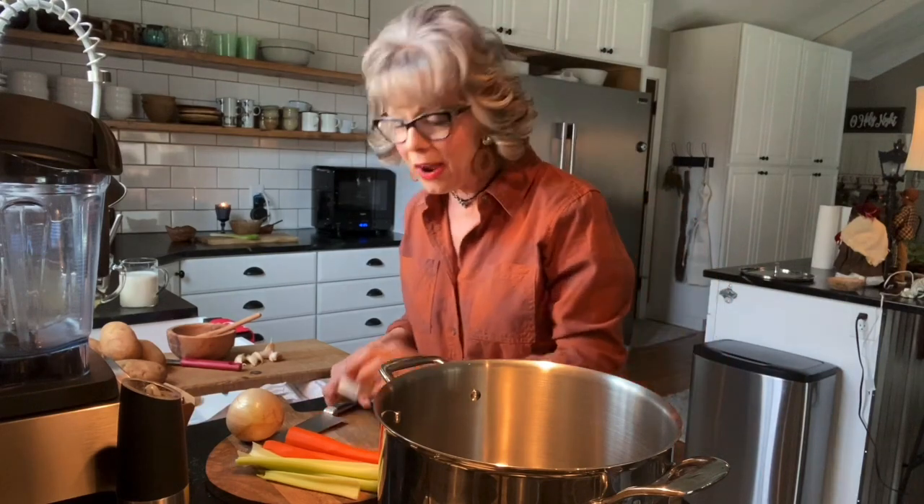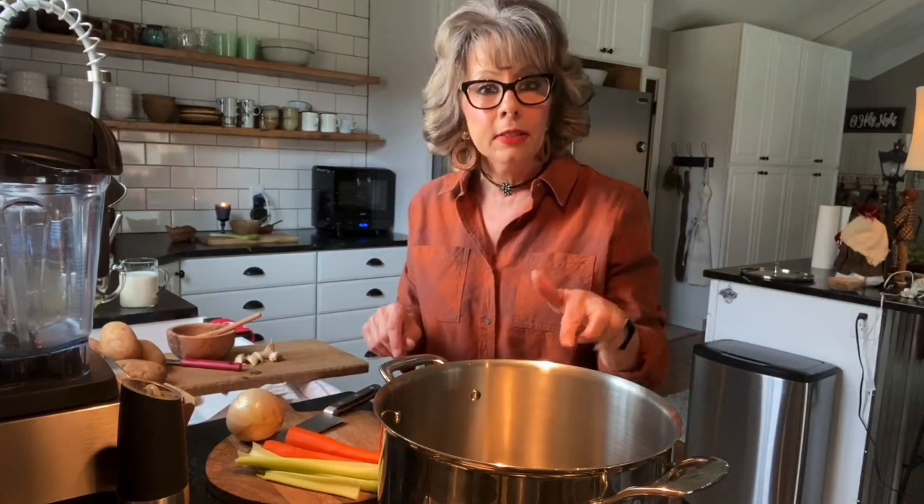Hey y'all, well we're in the kitchen now and we're all ready to make that vegan potato mushroom soup, so let's get started. First of all, you're going to put two tablespoons of butter in a pan that's already starting to heat.